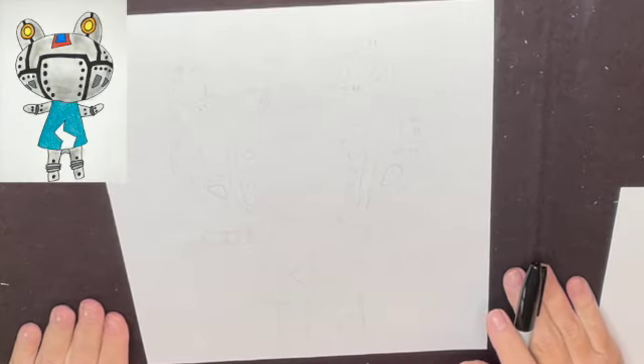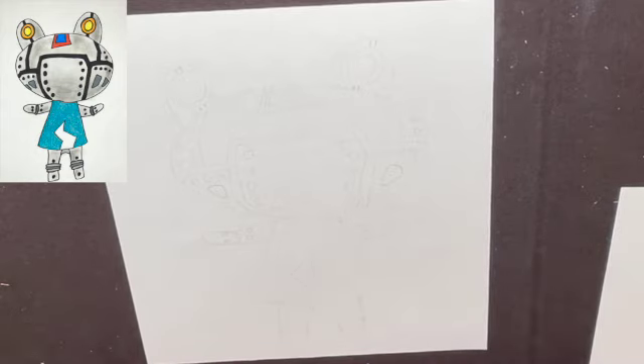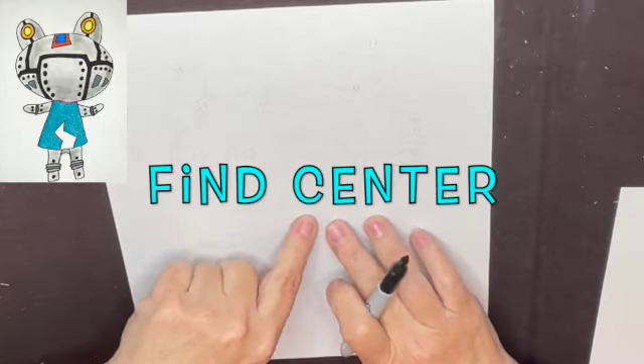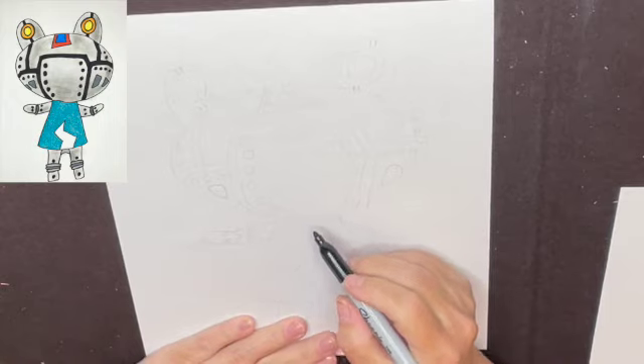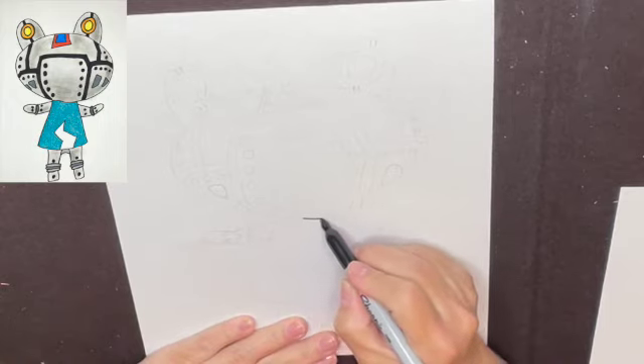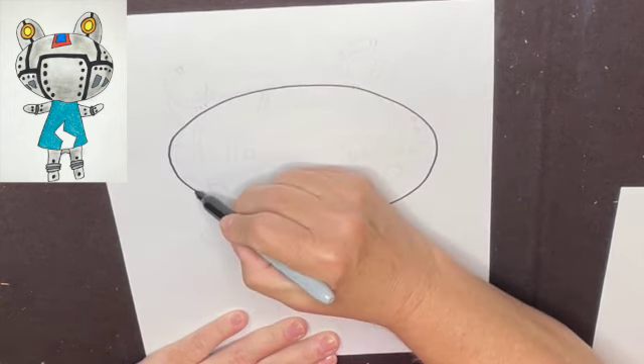Let's draw the frog Ribbit from Animal Crossing. What I do is I sketch it out lightly ahead of time, do it in Sharpie so you can see, and I tell you always pause if you need to. Find center, which is going to be the bottom of Ribbit's head. And Ribbit's head is a big circle.